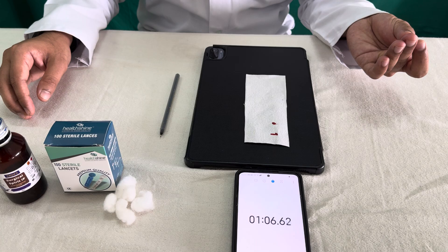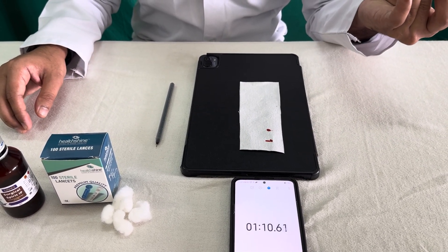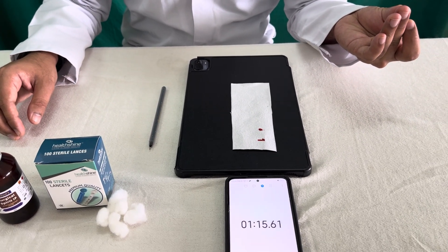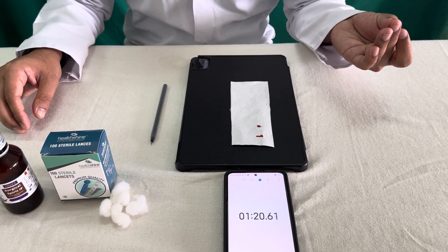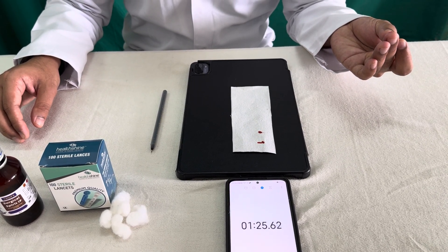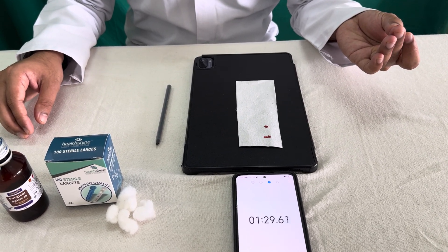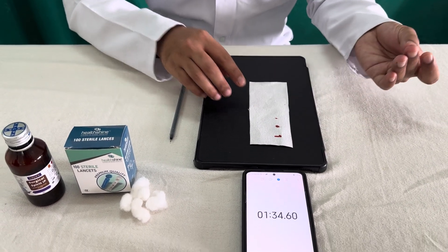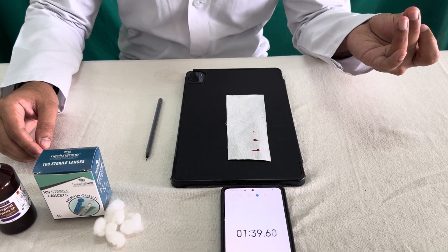This is the Dukes method. This bleeding is mainly due to the platelets, and the platelet count is normally around 1.5 lakh to 4 lakh cells per cubic millimeter, or 1.5 to 3 lakh cells per microliter of blood. If there is thrombocytopenia — that is a decrease in the platelet count — then this bleeding time may increase.